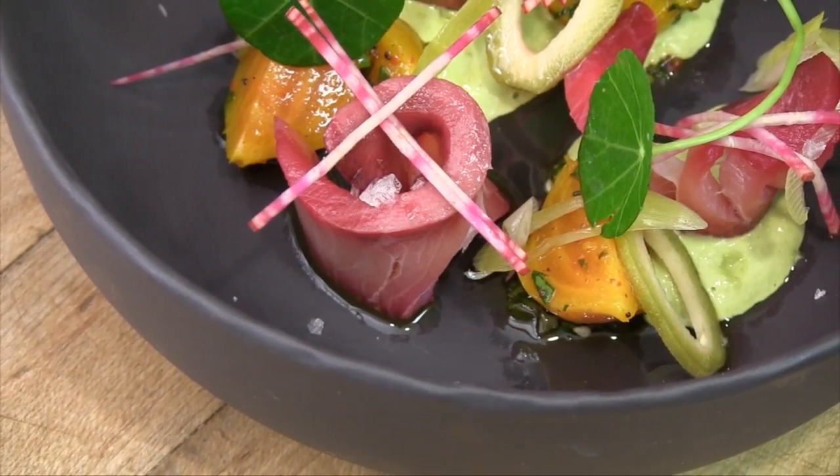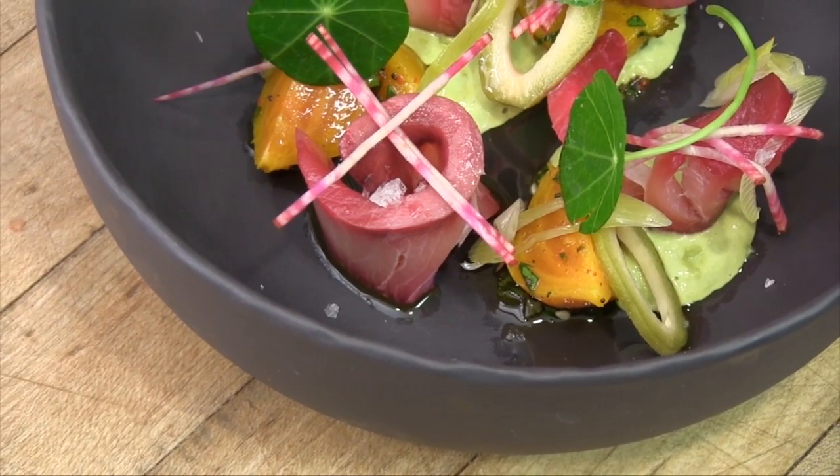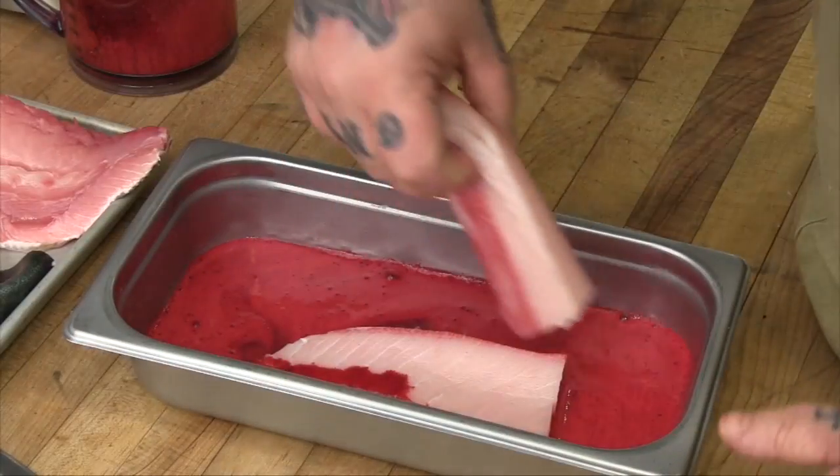We wanted to be able to present a version of it that is as true to just straight off the fish as we could get it. So we take the small sides that we break down right behind the collar — the bullets — and slice those and cure them up. Delicious.